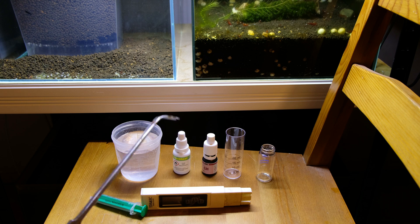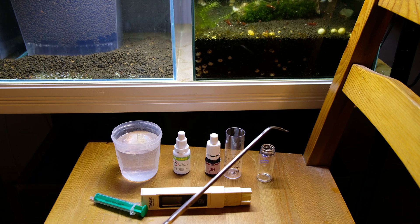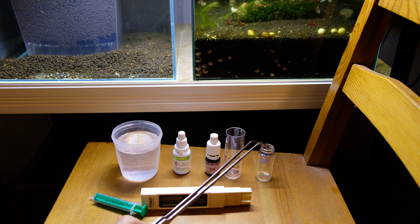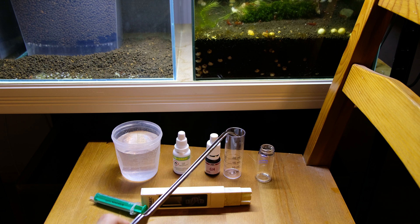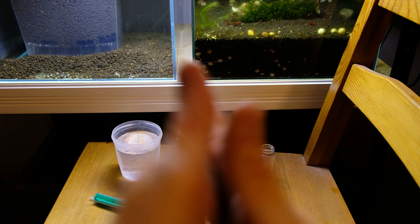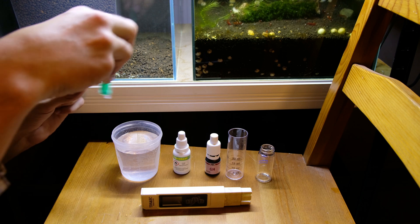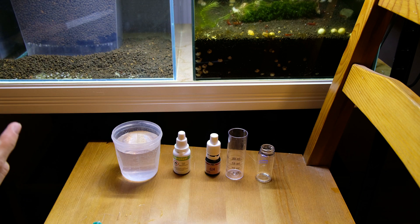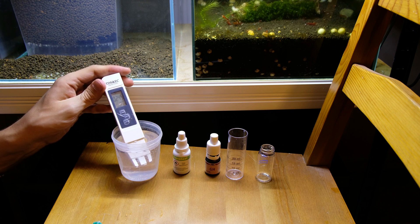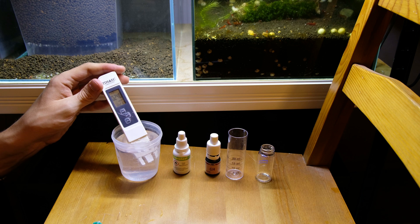I use two tests: JBL and Zolek. The first one is Zolek, and this is the JBL GH test. Both of these tests are quite new — recently bought — and we have two little buckets for water: this one from Zolek and this one from JBL. These tests should show us results of 5 to 6 GH, because I prepared the water exactly according to the Saltybee instructions.